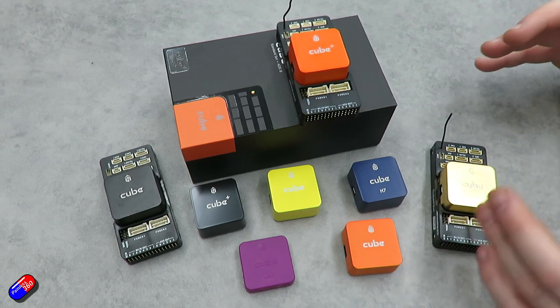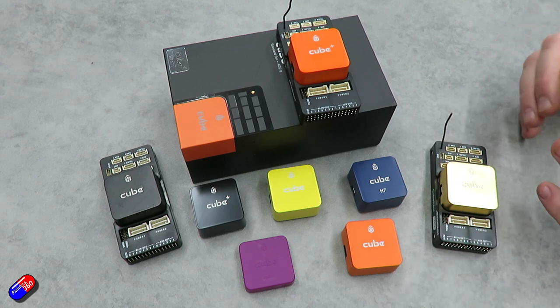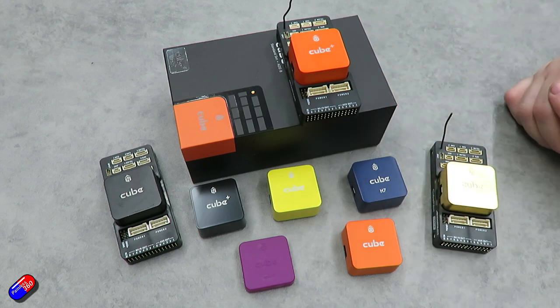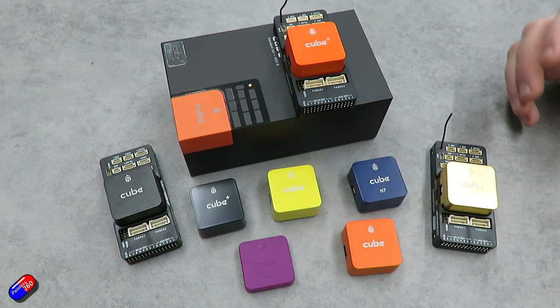To answer the most common question — which cube do I need — for 90% of people it will be the Cube Orange Plus on the standard carrier board. You can purchase it as shown in the box, or as a combo with the GPS.